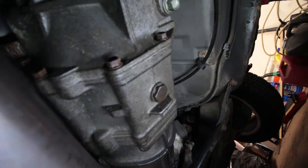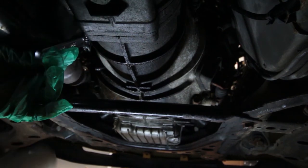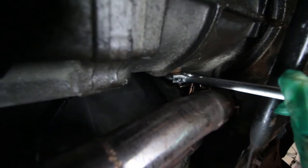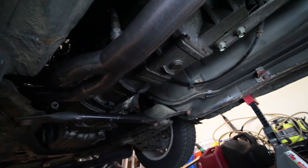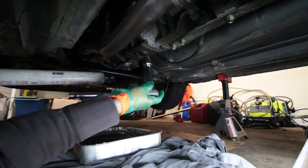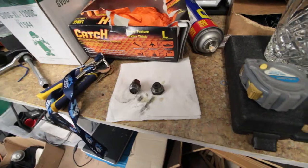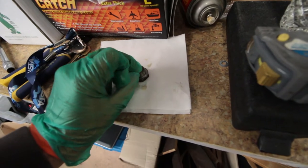After we have the fill plug off, we are going to remove the drain plug. The cool thing about the drain plug is it's actually magnetic, so you can see if you have any huge chunks of metal shavings or not.